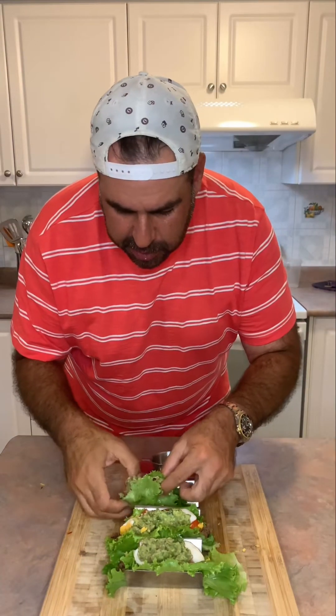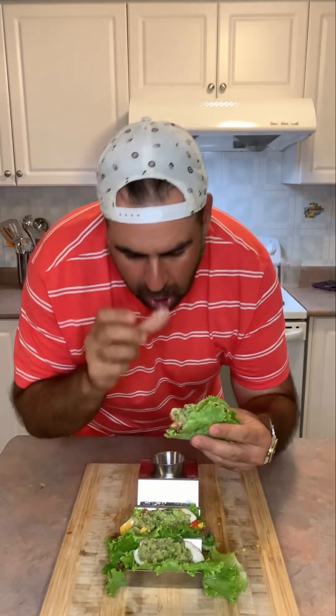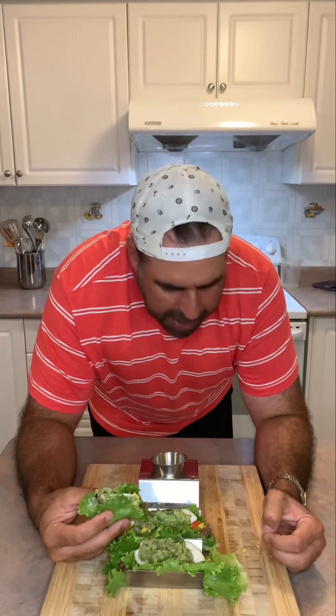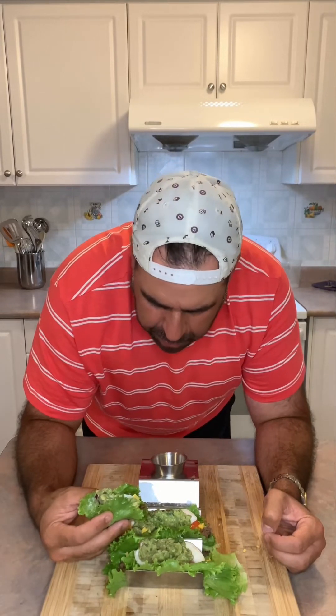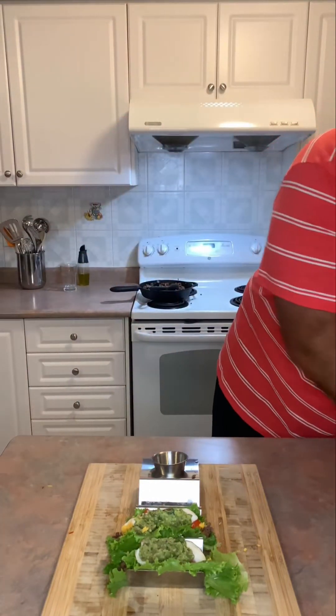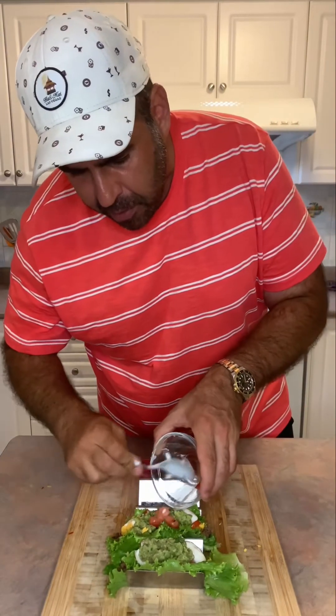Oh yeah — boom! Fantastic! It's holding together even better now that I took a bite. This is fantastic. Wow, excellent! One of these days I'll have to start sitting at the table to eat instead of over here. These are fantastic — wow! I've got some extra tomato, let's eat those.